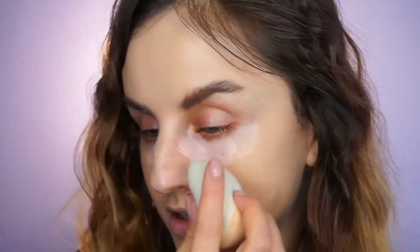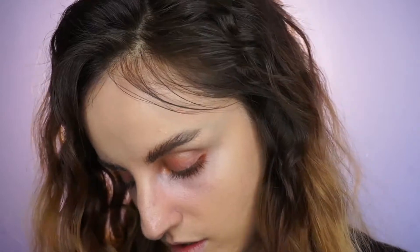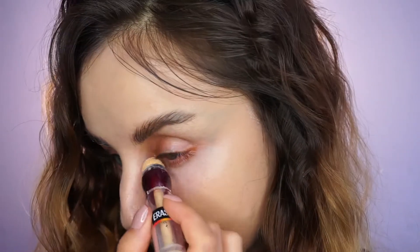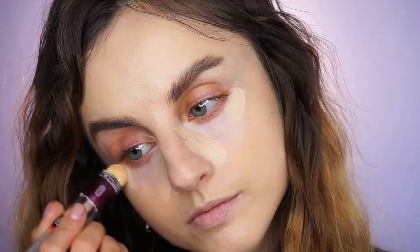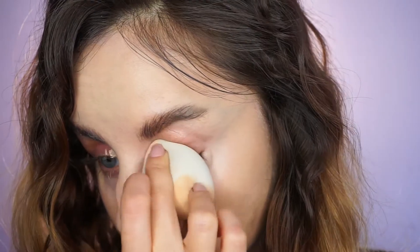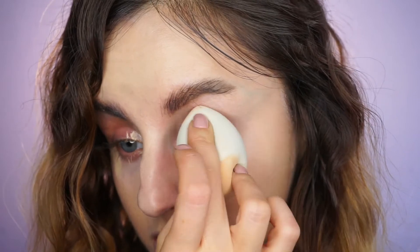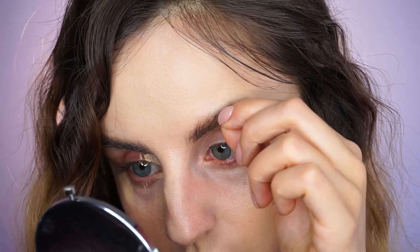Time for concealer, but first I'm going to correct my under eyes. I use the Maybelline Age Rewind in the shade Brightener, and then topping it with the Neutralizer shade from the same Age Rewind range. I'll highlight the center of my face as well, just stamping. And with whatever is left on the sponge, I'm going to blend on my eyelids. This is so annoying.